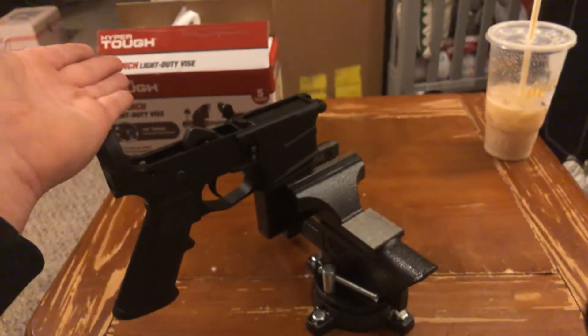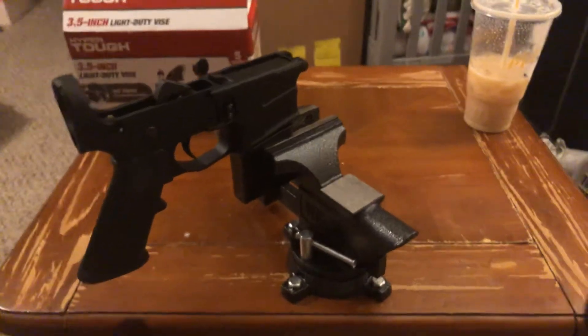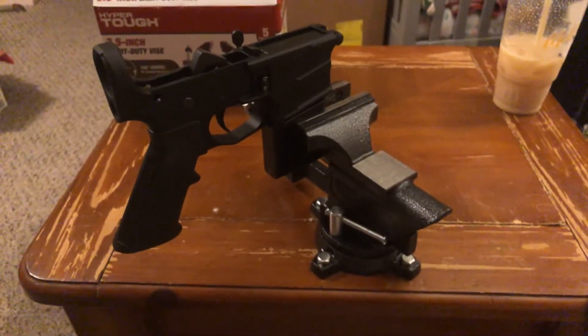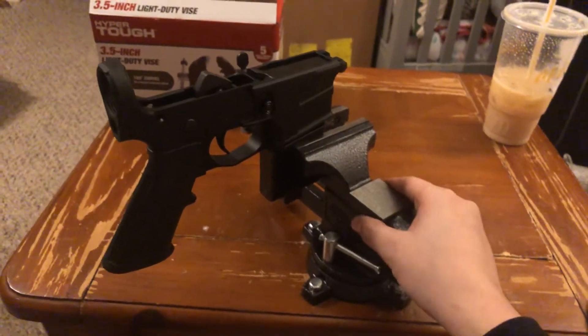I got my vice from Walmart — it was about $25. And I just had my friend mount it to this table. I've used it to build things so far, and it actually works pretty damn well and is sturdy.